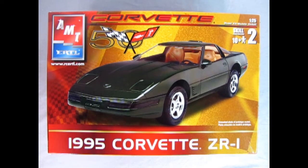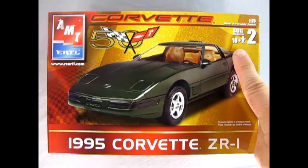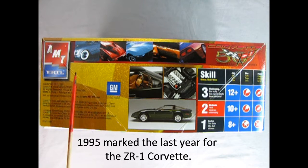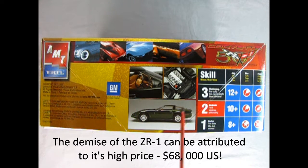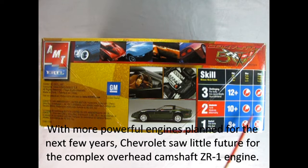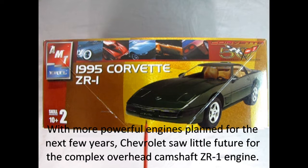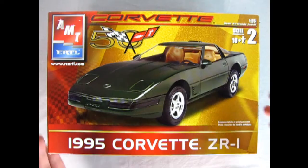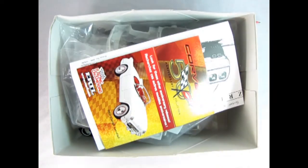Hey Generation X, where were you in 1995? If you were one of the lucky ones, you owned an actual 1995 Corvette ZR1. Here we've got AMT Ertl's great kit — a skill level 2 kit for ages 10 and up, the Corvette 50th Anniversary Edition. On the box sides we have amazing photos showing the history of the Corvette, a nice picture of the interior, engine, and side profile. Requires glue and paint. Flipping to the B side we see a wonderful three-quarter front view of our 1995 Corvette ZR1.